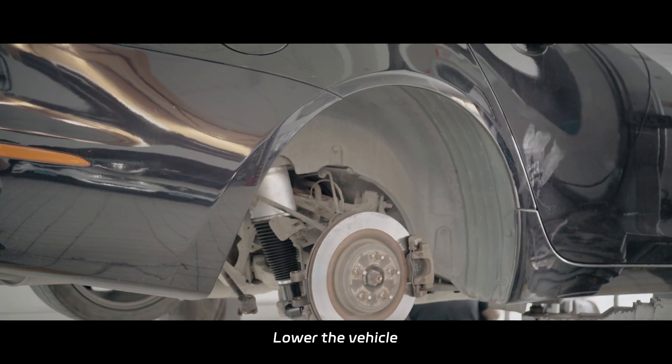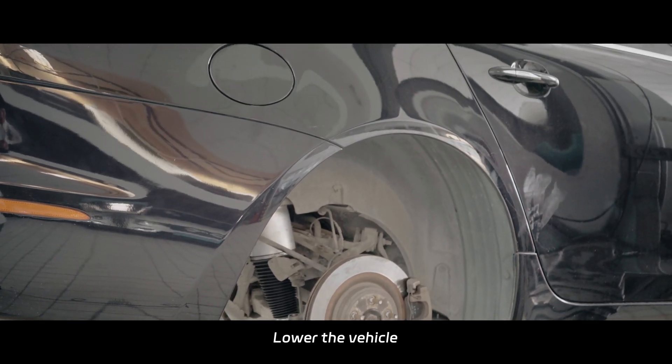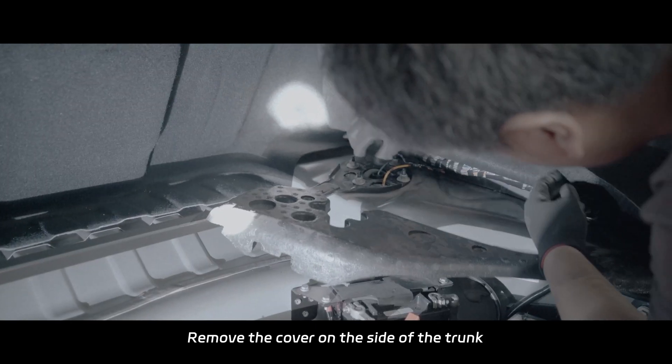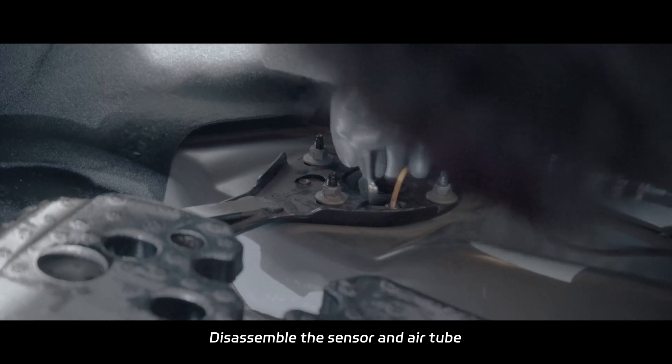Lower the vehicle. Remove the cover on the side of the trunk. Disassemble the sensor and air tube.